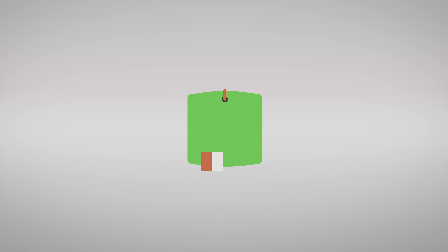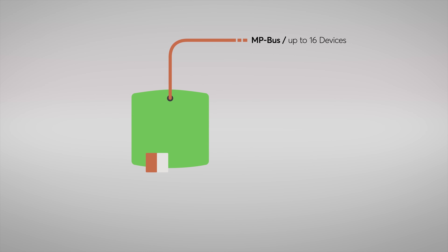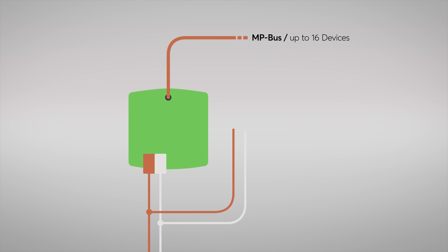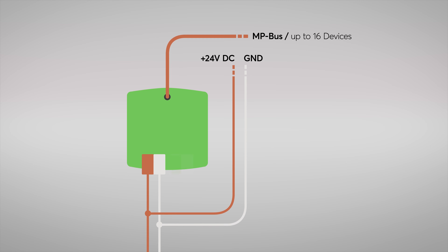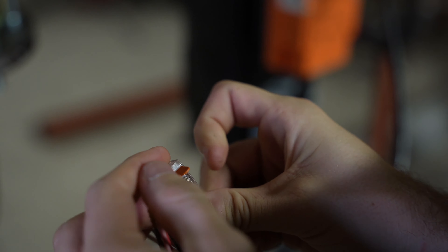A cable runs to the top of the Belimo Trionair to the MPBus and is connected via a clamp. On the bottom, the power supply is provided via 24 volts DC and, depending on the version, the tree wiring. There's one special feature when it comes to cabling: as the MPBus connection from Belimo is orange, we marked this cable with a flag on the Belimo Trionair so that you cannot confuse it with the power supply, which is also orange.